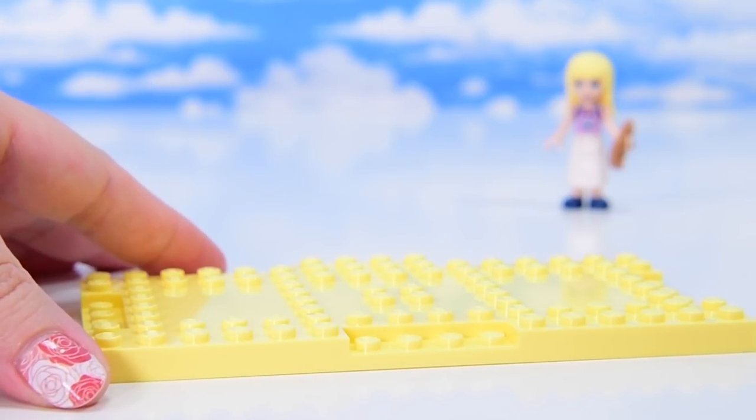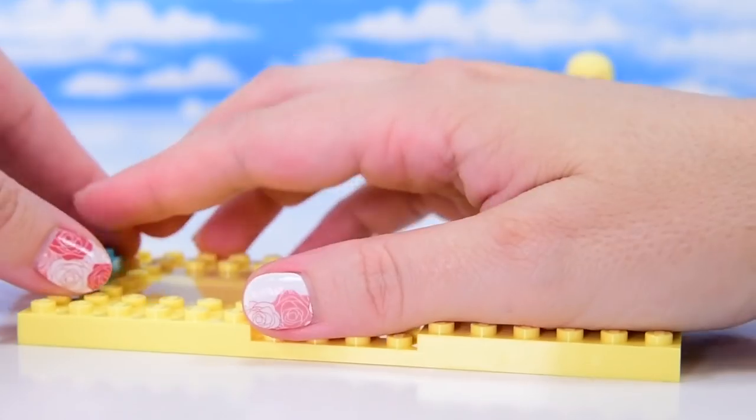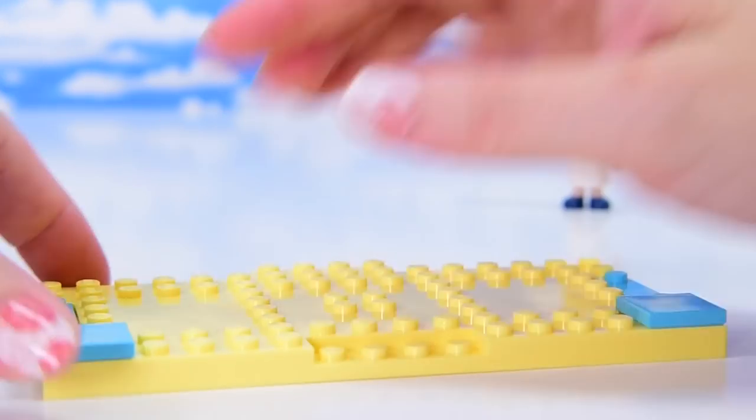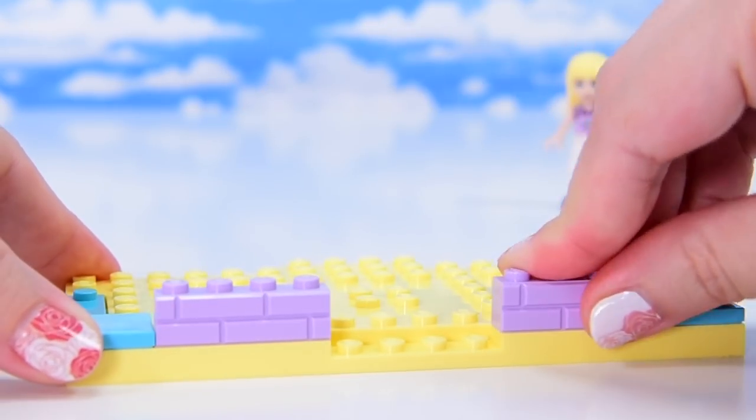Okay, pretzels are bakery food. Let's get the bakery together. This should be nice and quick because it's got a minimum of pieces so that it's quick and ready to use for the target audience. But let's keep an eye out for the actual pieces in here that are also useful for more than just this build.